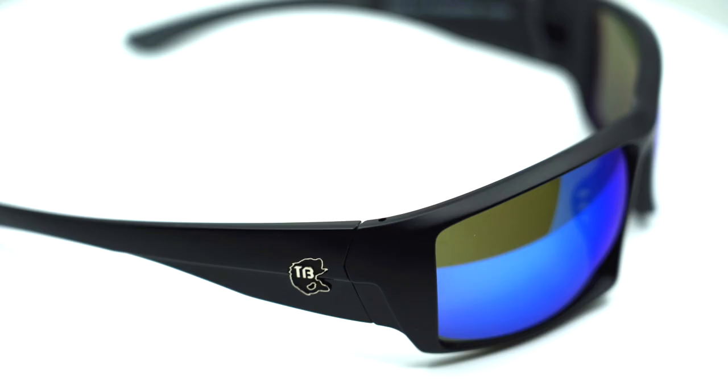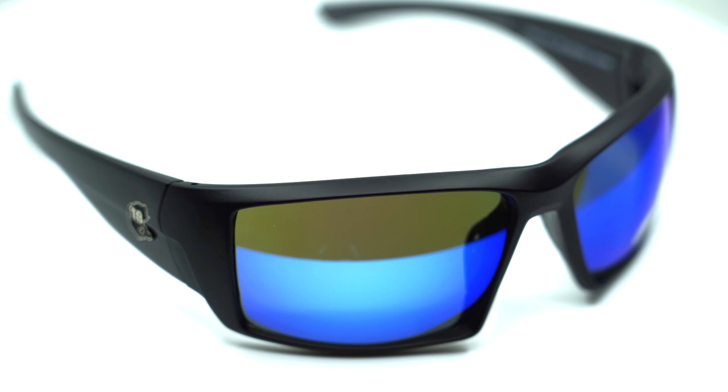We went with an anti-glare and a hard coat to make them stronger, and again — safety. These lenses are ANSI safety rated, so very, very strong, very safe. They actually shot them with rubber bullets to test them to pass that rating.